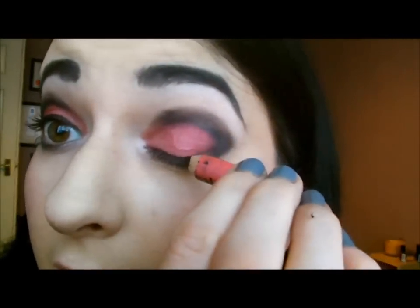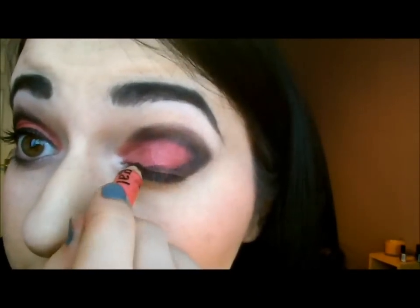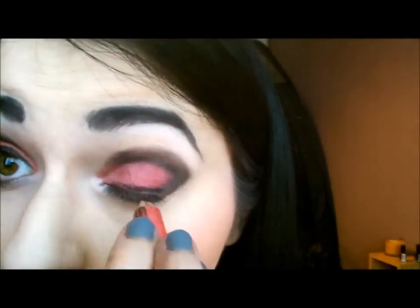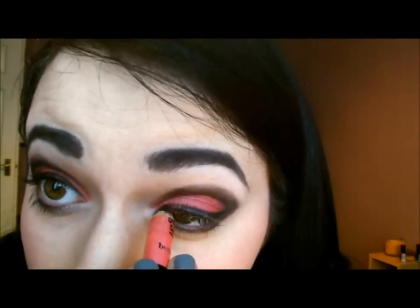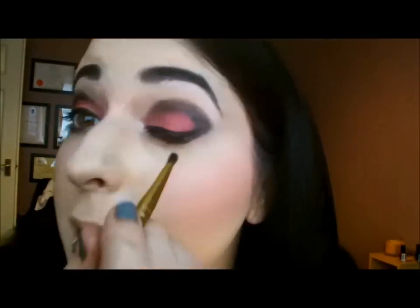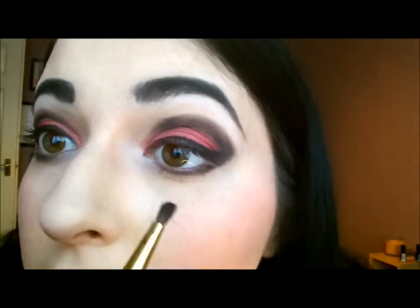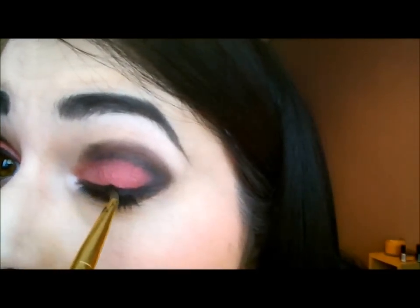Now we're going to take our eyeliner again and we're not going to go for anything too harsh, so just line the eye right across with your pencil liner, right into the inside. And then take your black brush again because you want to make sure the outside is blended well — you want to have a nice soft line.